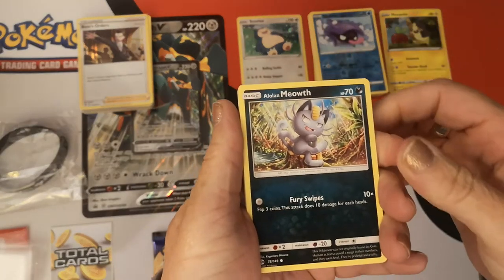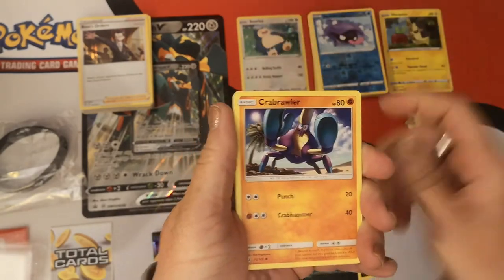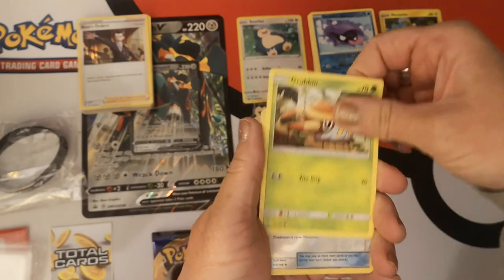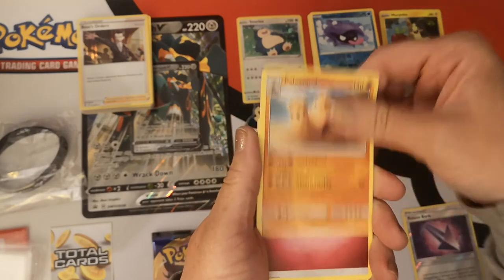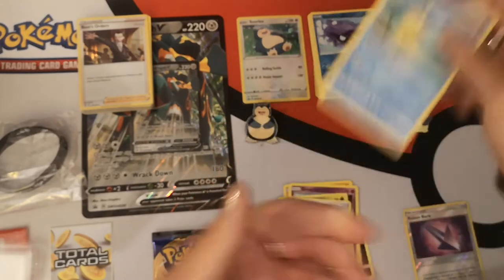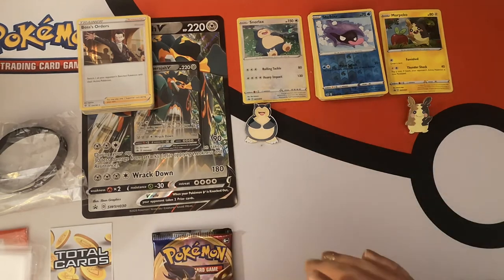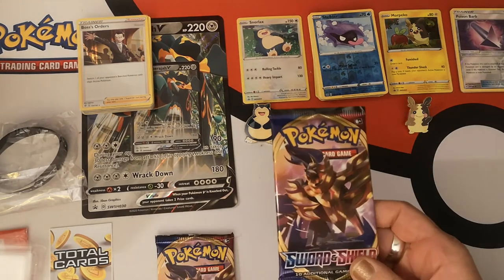We are starting off with Alolan Meowth, Sandile, Crabrawler, Drowzee, Grubbin, Reverse Holo Poison Barb, and a Palossand Regular Rare. Struck out on that one. We have a Fairy Energy, Hypno, Poké Ball, and a Pelipper. On to our Sword and Shield packs.